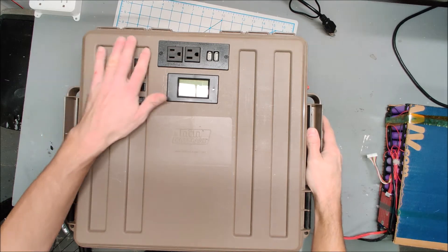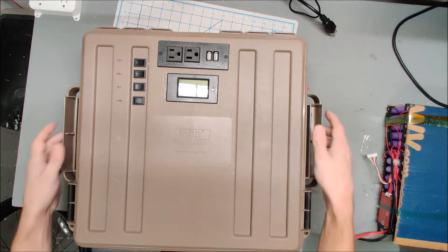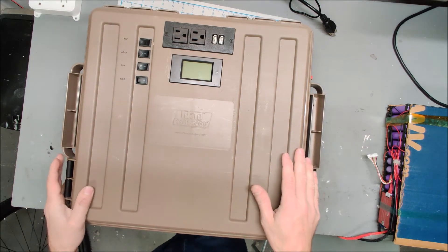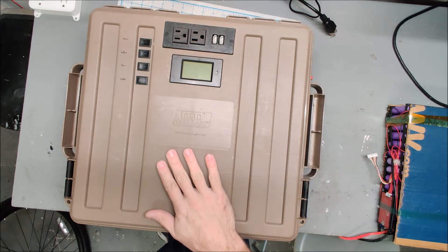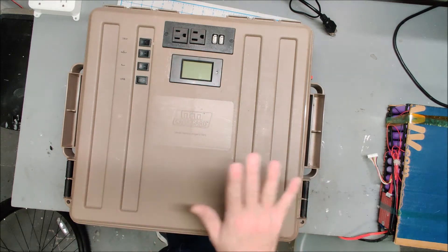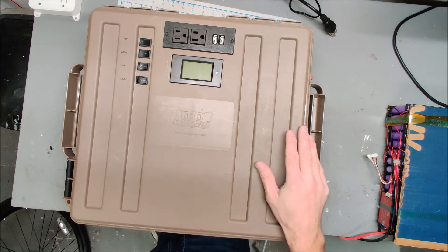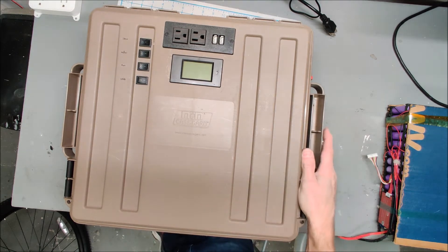Let's quickly talk about solar generators and actually charging these solar generators, especially the DIY ones. This is my version 3 solar generator. It is a 2.1 kilowatt battery with a 1500 watt inverter, multiple USB ports, fans, meters — everything you could want. This is as powerful if not more powerful than pretty much all the commercial solar generators, and I did a few videos on building this and I've been very happy with it.